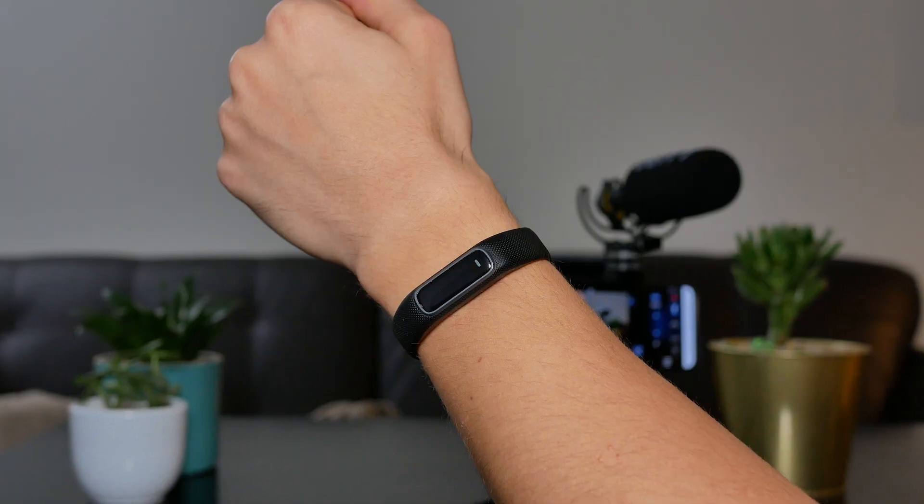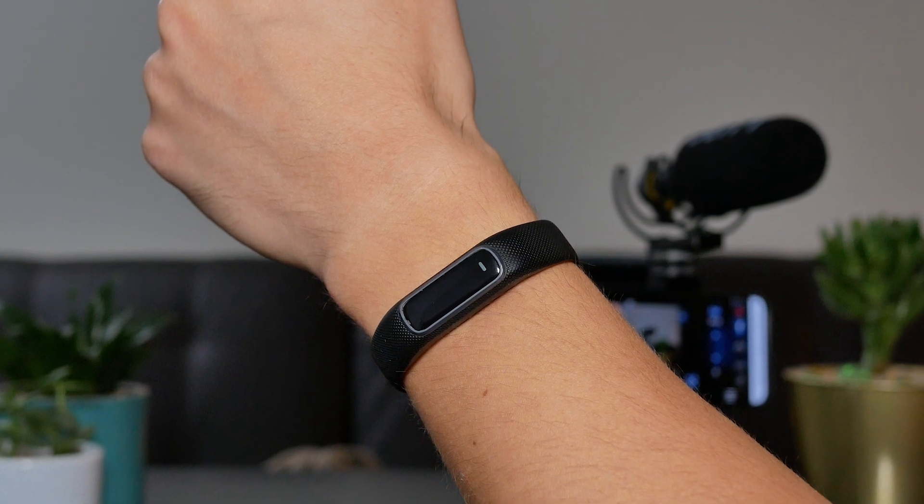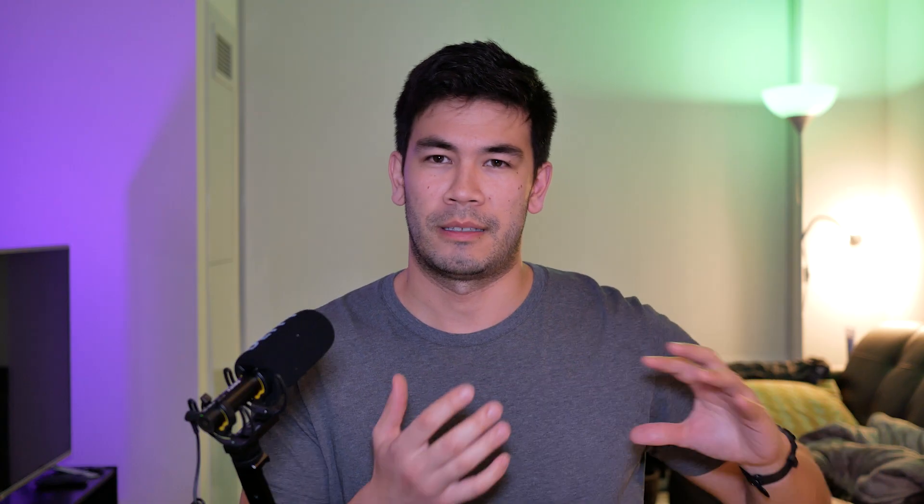Before we go into the technical details of this update, I want to share my confession that I've actually been using the Vivoactive 4 — the slim fitness tracker — on my wrist for most of the time. The reason why was that I really liked the fact that it was super slim. So the Vivo Smart 4 was my daily driver. I've been using that for most of my main personal use, and obviously doing reviews of other fitness trackers.